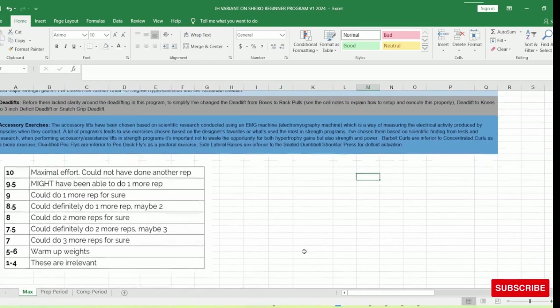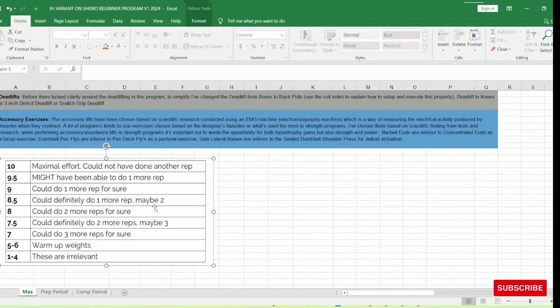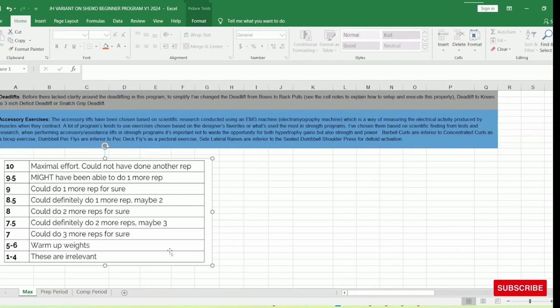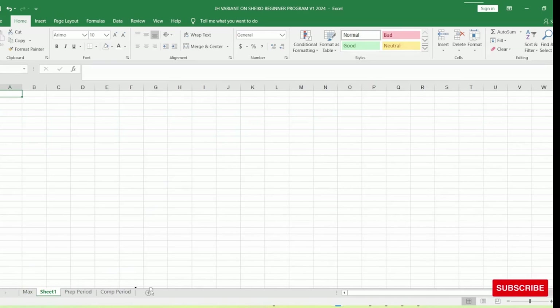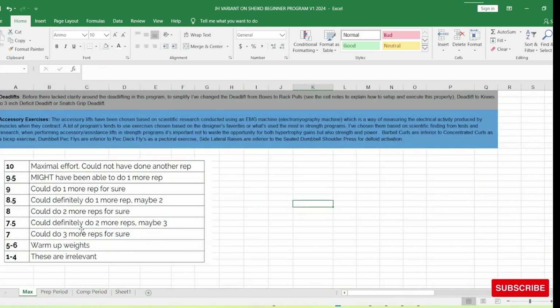So keep to the program. In this program I do use the RPE scale — Rate of Perceived Exertion. If you're not familiar with it, I'll put that in the Excel spreadsheet. The RPE rates on a scale of 1 to 10, and it can also be considered reps in reserve. We go up in 0.5 increments. You see some RPE scales that start at 6 and go 6, 7, 8, 9, 10 — 10 being your absolute maximum, meaning you can't do any more reps.